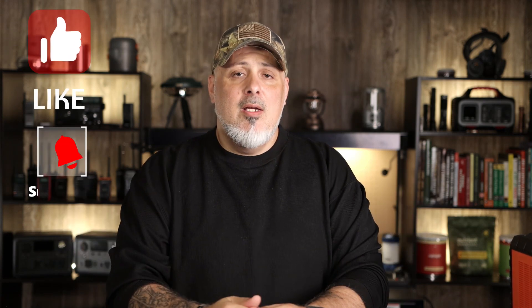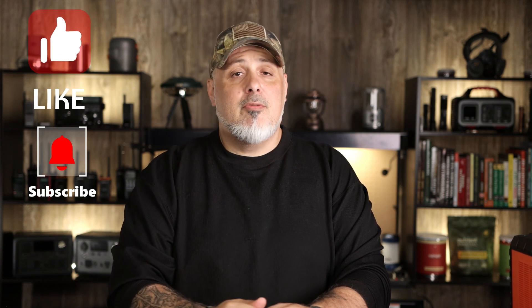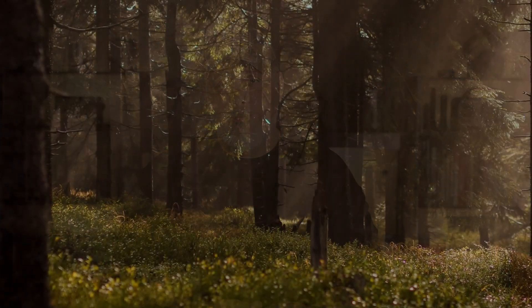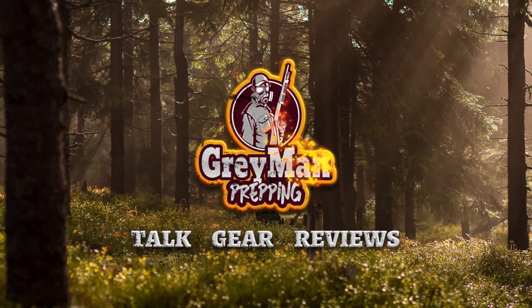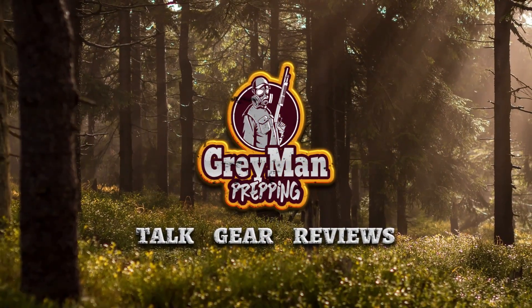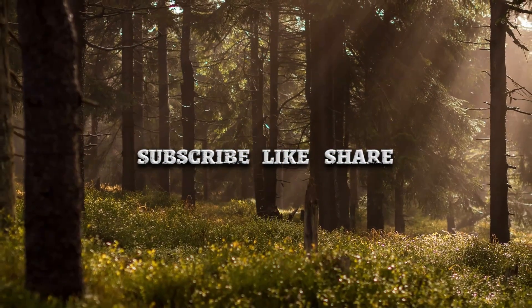I hope you enjoyed this video. I truly appreciate you guys stopping by and watching in its entirety. If you learned something or just enjoyed the video, please give it a thumbs up. If you're new here, please subscribe — it's always very appreciated. Remember folks, you are not alone. This is Gray Man, I'm out. I'll see you guys in the next video, and God bless.